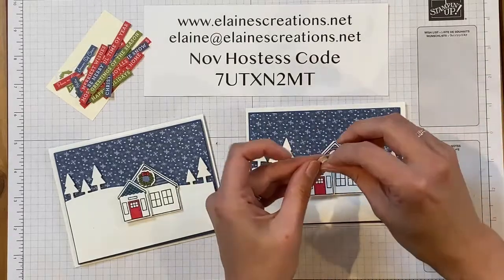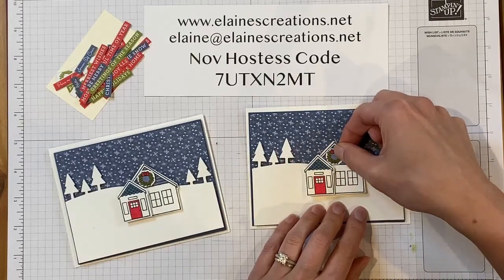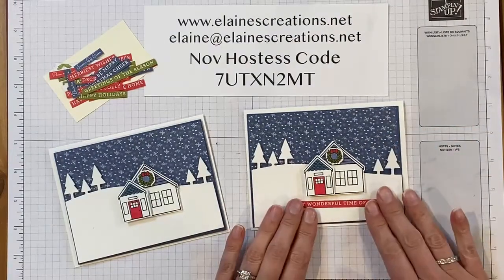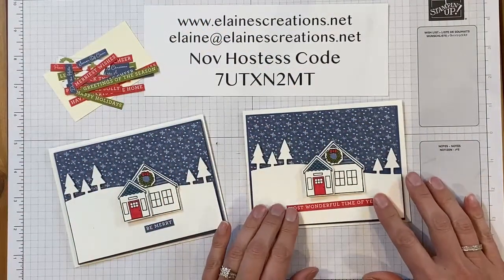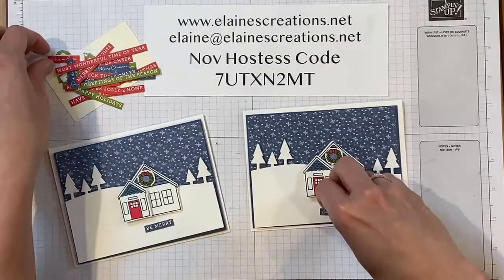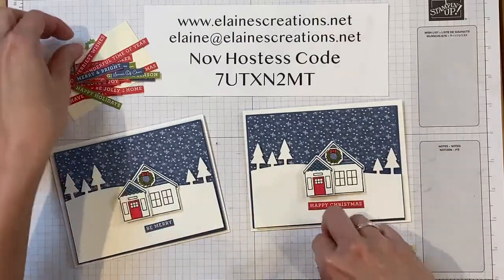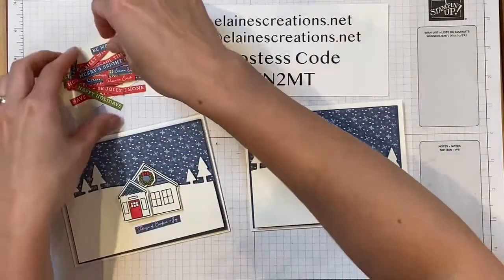I've got the wreath colored and ready to go, and I'm going to place that right in the center. Like I said, I could take one of these sentiments and place it at the bottom of the card, depending on which one I want to use. I could do 'Be Merry,' 'Most Wonderful Time of the Year,' 'Season of Cheer,' 'Peace on Earth,' 'Happy Christmas' — I think I might do that one. There's also 'Tidings of Comfort and Joy' — lots of different possibilities.